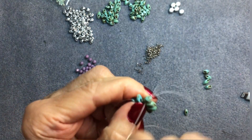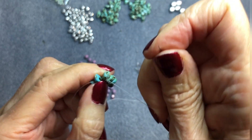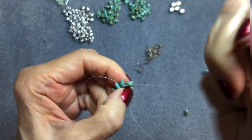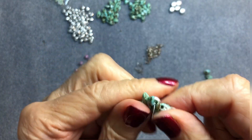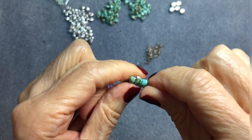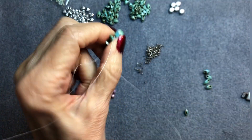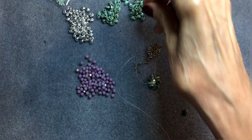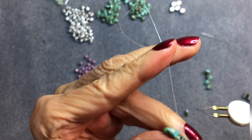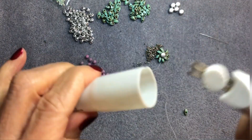A couple of knots is good enough — I don't recommend doing a million knots. Always move away a couple of beads from the knot before you cut the thread; that way you won't have any issues later. I like to use the thread burner — it's just easier. Now the Disc Duo is in place.